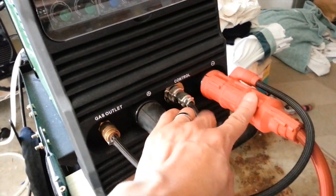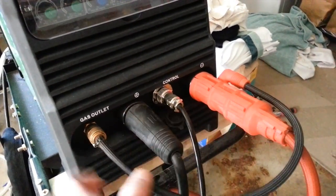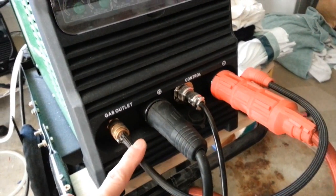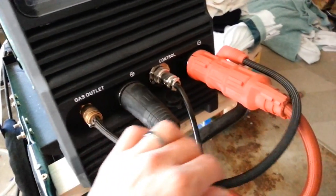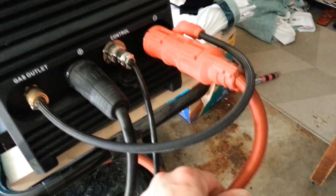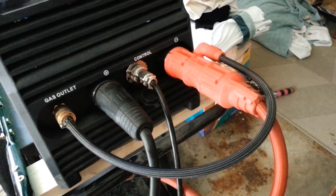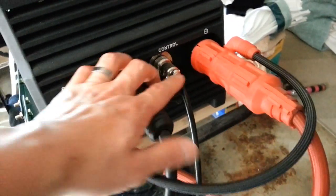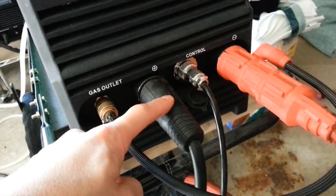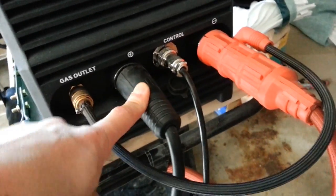On the front we have the TIG torch connector, and over here is the gas outlet. This is the hose where the argon gas comes from — that gas feeds into the connector and then comes out this hose, which provides the torch with power and argon gas. This is the foot pedal connector and this is the ground connector.